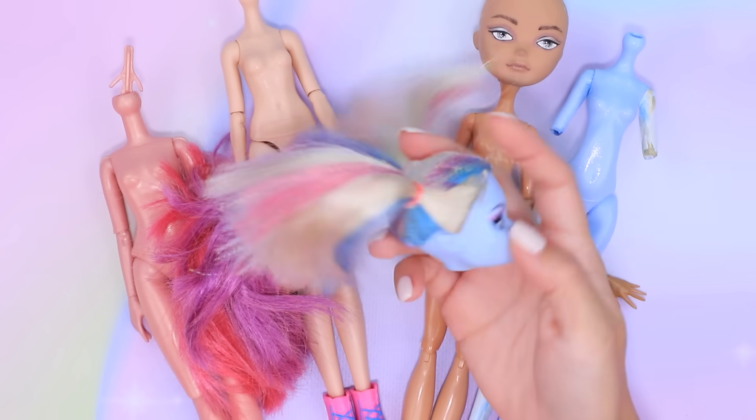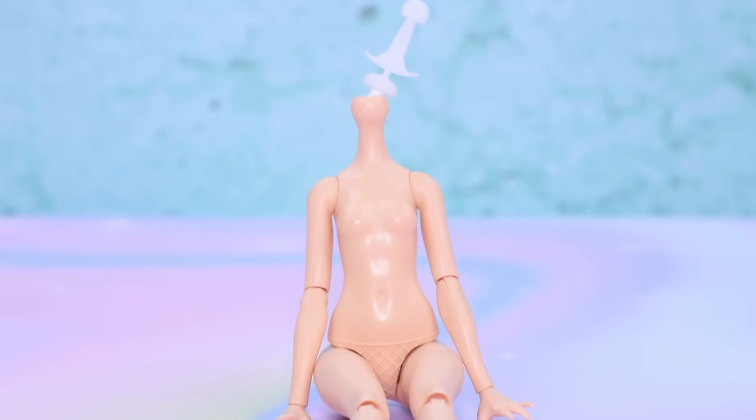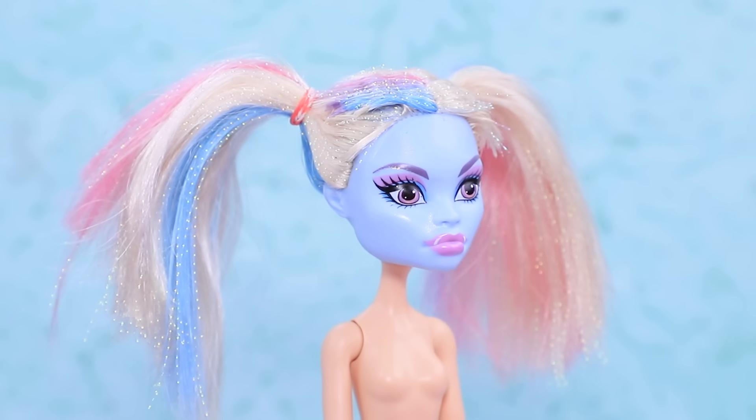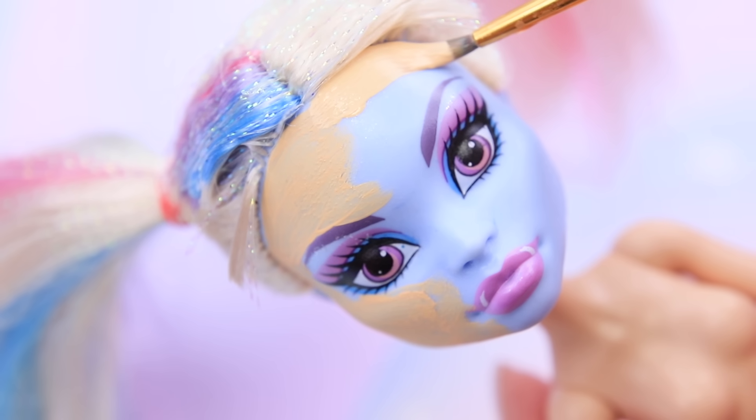This Monster High doll's pigtails remind us a lot of someone! Let's pick out a matching body and a new doll is ready — except her face looks kinda unhealthy! We'll use beige acrylic paint as foundation for her face.